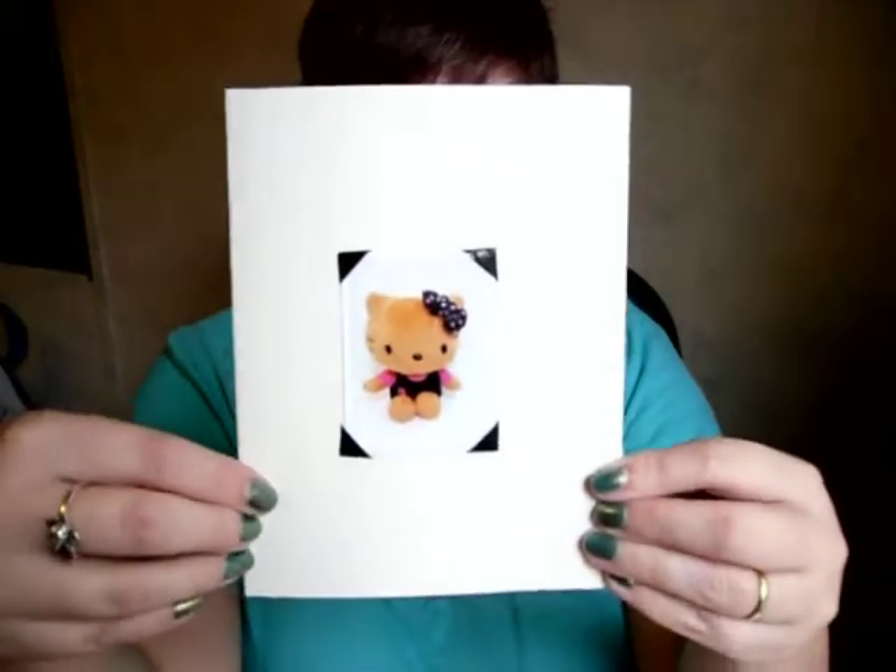Hi everyone, it's April with the Tattooed Type, and today I wanted to show you guys how I'm making my Halloween cards for the family this year.